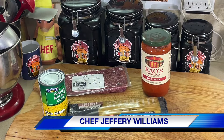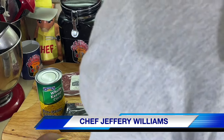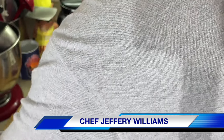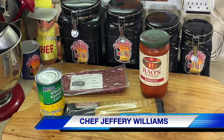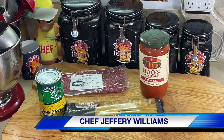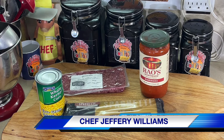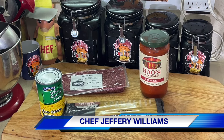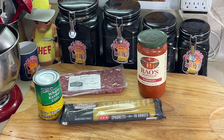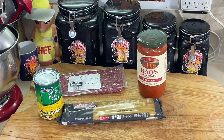Y'all know, if you've been watching the news, we're in the aftermath of Hurricane Beryl. It came through the Houston area. Katy wasn't hit as hard as other areas, but we were hit pretty hard. The north side and the south side got hit pretty hard, and I know a lot of people, even in this area, the Katy area, don't have electricity.